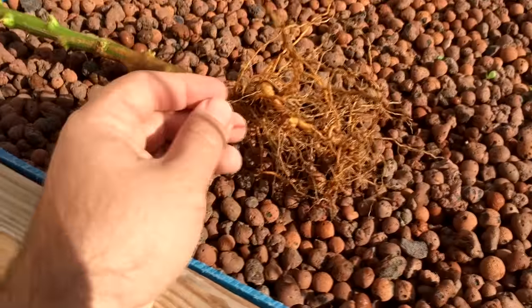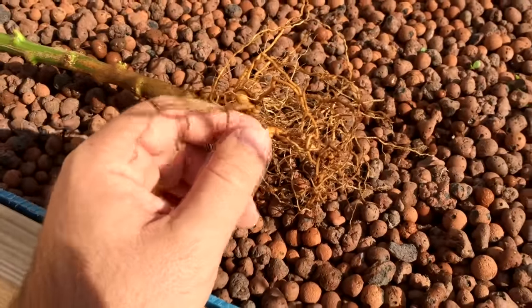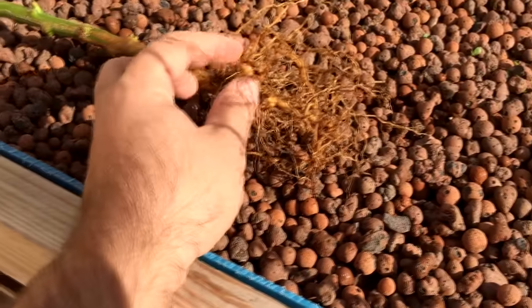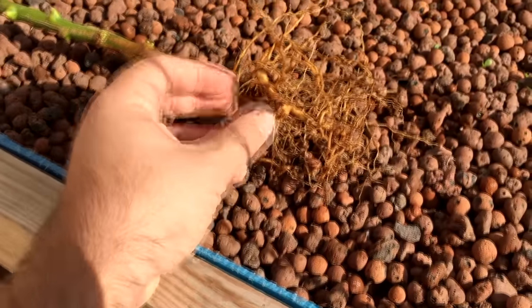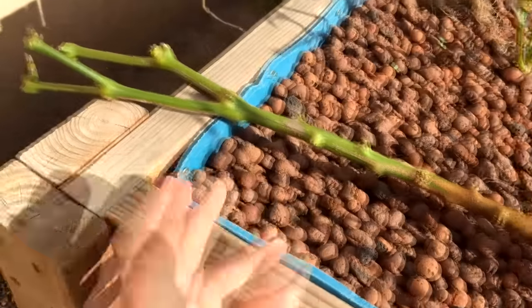As you can see the roots there — there's a lot of roots on them, but they're not white, they're not furry. They should be furry if they're getting enough from the soil, and I think it's due to basically the weather, and it's slowed down.